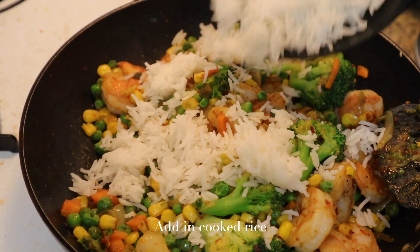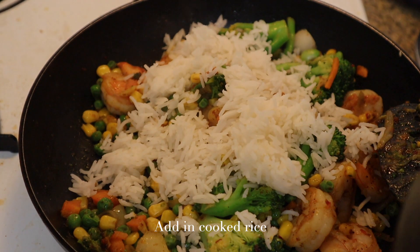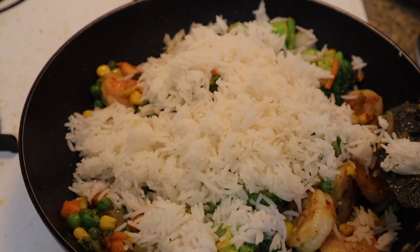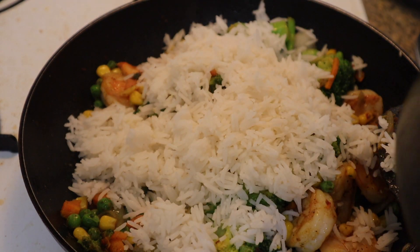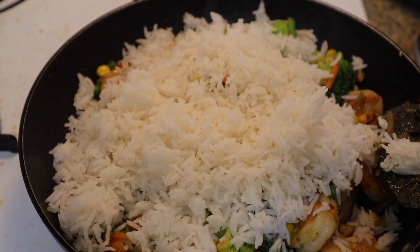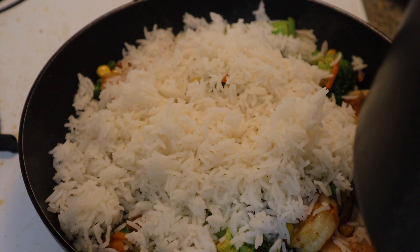You can use whatever type of rice you prefer. I personally recommend using jasmine or basmati rice. The key to a good fried rice is the fluffiness of your cooked rice — it needs to be not soggy, just mildly sticky, soft enough and also dry enough.